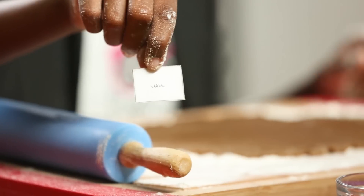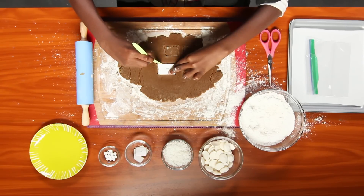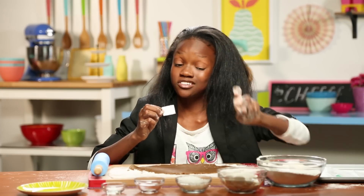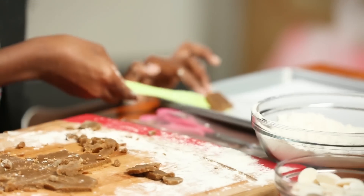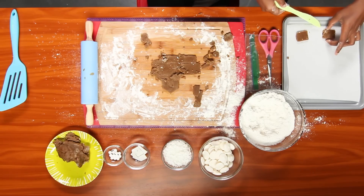Now use your template to cut out two wall pieces, two roof pieces, and two door pieces like this. There's a link for the template in the description box below. Transfer them to your parchment paper lined baking sheet. Bake according to your package instructions. Once your gingerbread pieces have cooled...